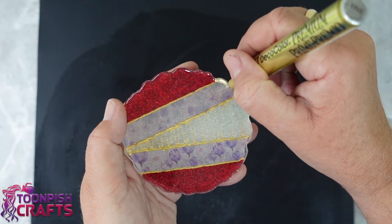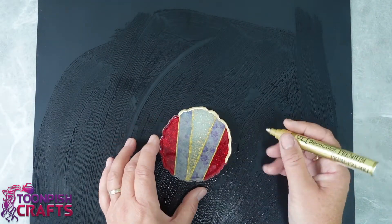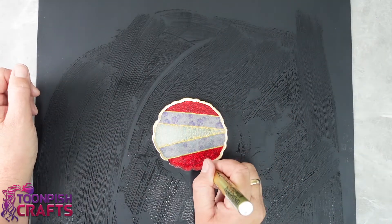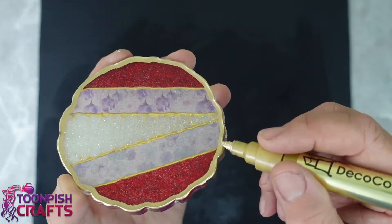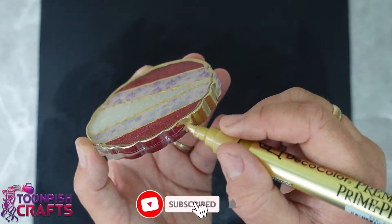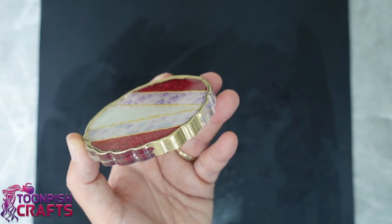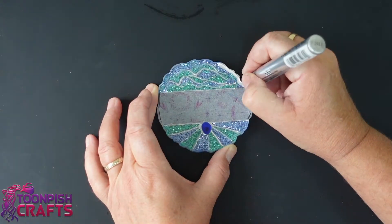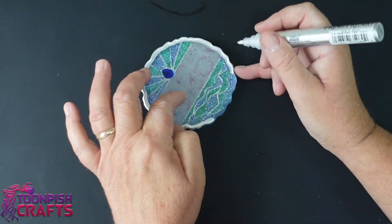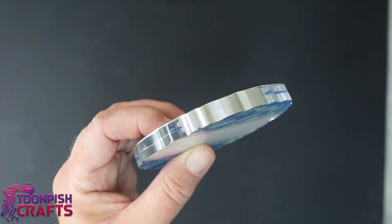I decided to outline the coasters to show off the designs, and it really does show them off. The pens I'm using are Deco Color Premium Gold and Premium Silver, and I really think they are the best pens I've come across — they are amazing. They can be on the expensive side, however they're well worth it. I know they're difficult to get in the UK but they are available sometimes on Amazon and I'll put the links in the description below as always.